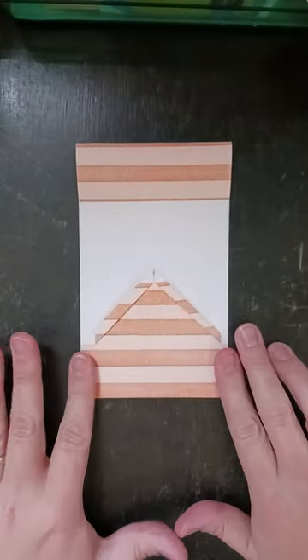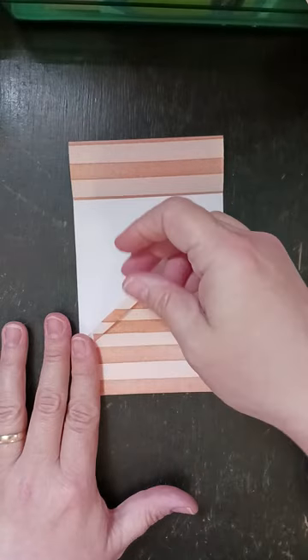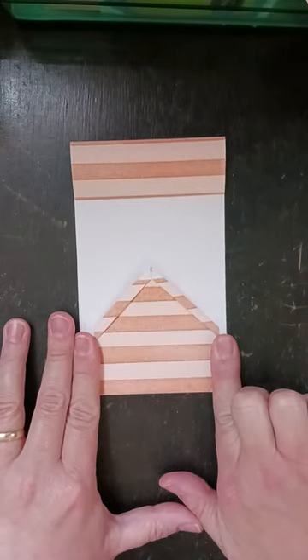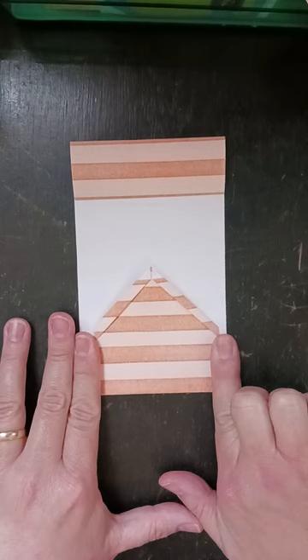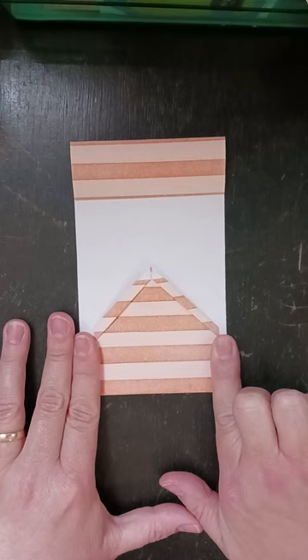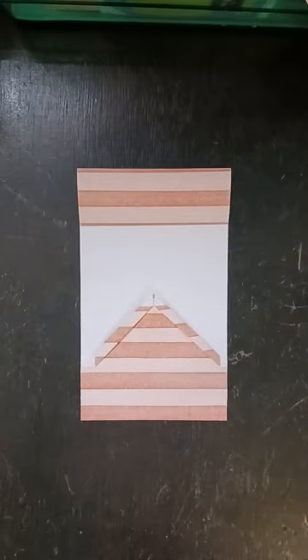I'm only gluing these side parts — I am not going to glue this part because that's where our tags are going to go. And I forgot to put the hole in at the top of the birdhouse, but that's okay because it's very easy to do even after it's glued down.